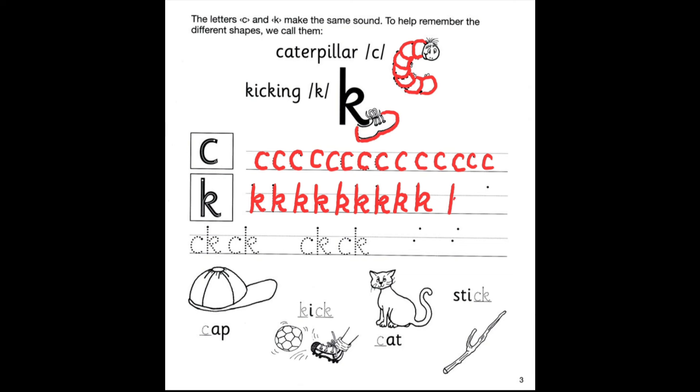Let's finish up these last two and then we can go down and do the letter C and K together. So let's go ahead, go down, and we're going to do C and K. Take your time and just write it the best that you can. Great job, everyone. Let's finish these last two of C and K and we can go down and do the pictures.